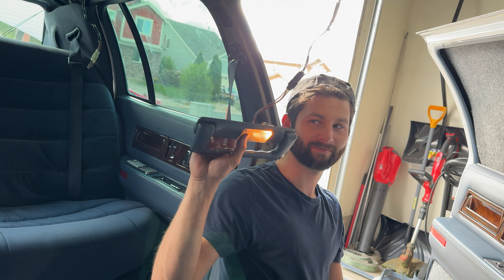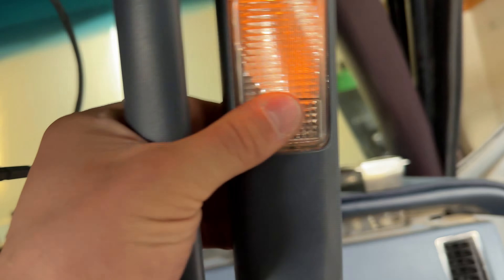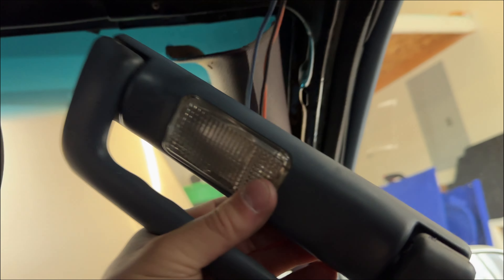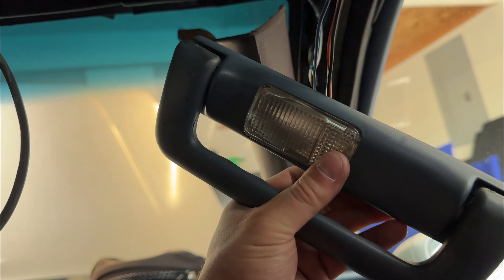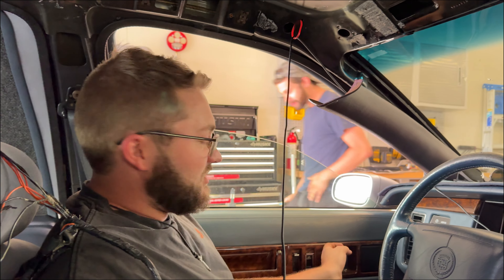We got power to it but the switch doesn't work — and not just that one, this one doesn't work either. So we've got too much power and now we're confused. Then we realized the lights were only on because the doors were open and we're just stupid. Open the door — bam, comes on. Close it — bam, switches work on all levels now. Let's go! We don't know how doors work but we can rewire a car.